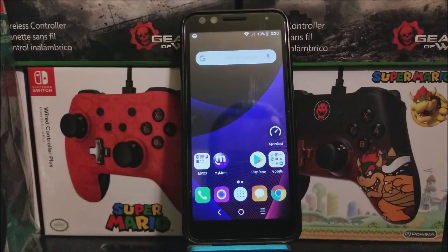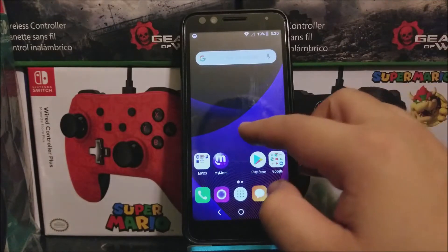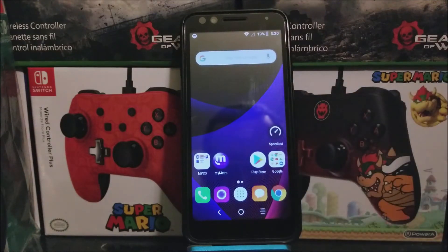Hi everyone, this is a quick video. I'm going to be showing you today how to take a screenshot on the Alcatel 1X Evolve. It is very simple.